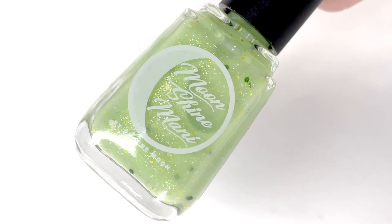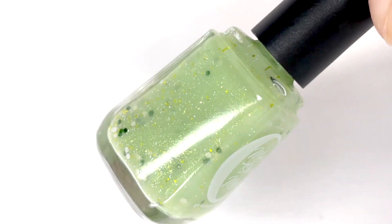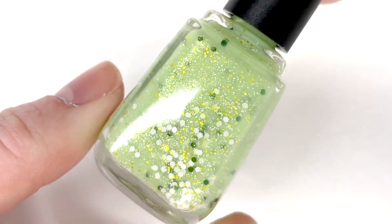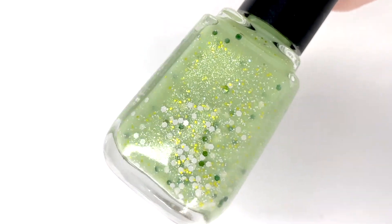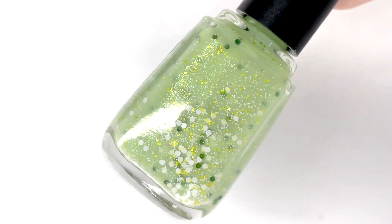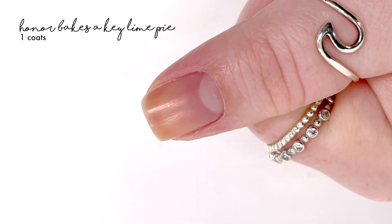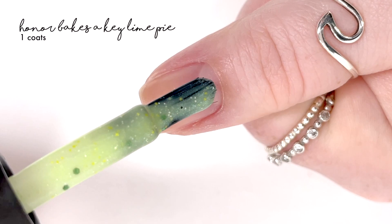Hey everyone, welcome back to 25 Sweet Peas. Today I am swatching a new Moonshine Manny polish. This release is actually a limited edition that was designed by the creator of Moonshine Manny's daughter, Honor, and it is in honor of her birthday as well.